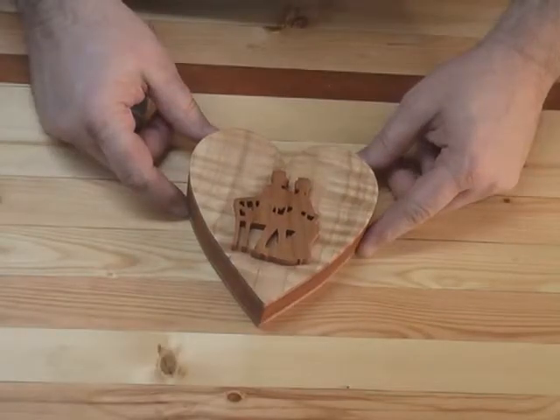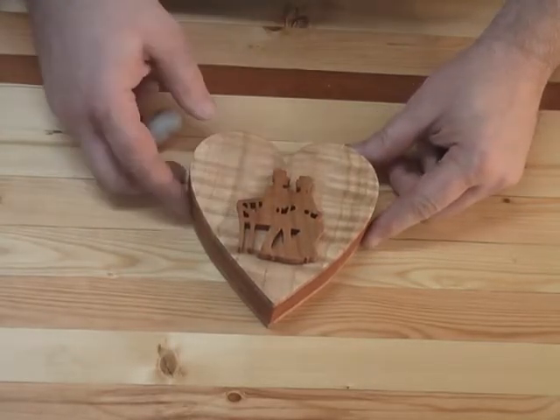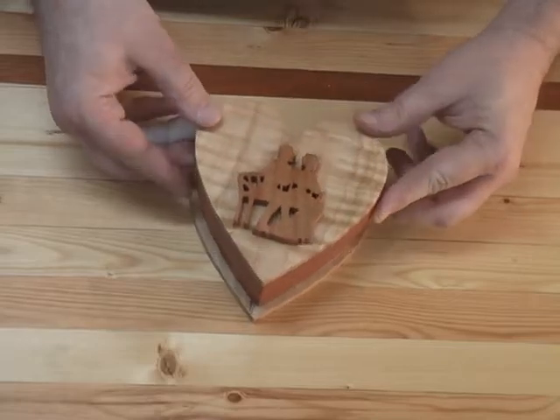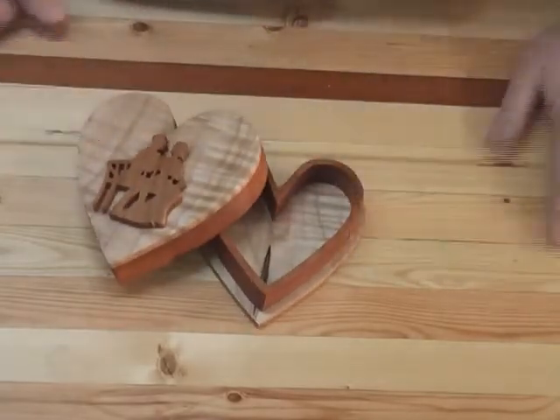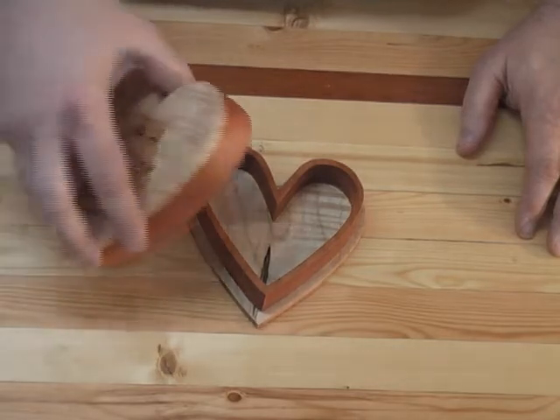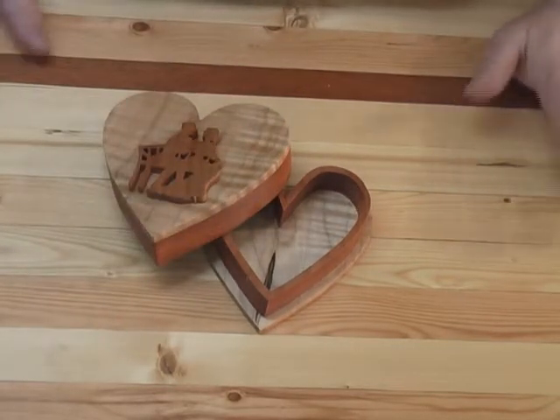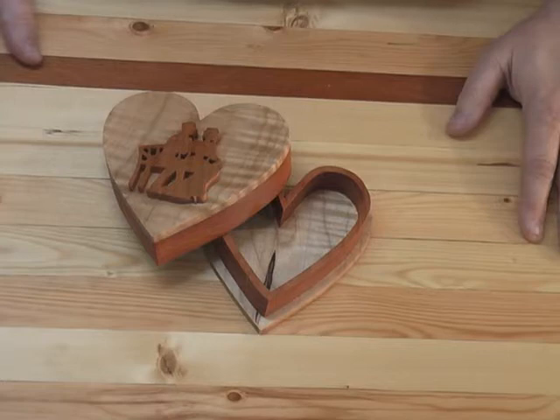Here's a close-up of the project we're going to build tonight. You can see it's just a small heart-shaped box with a little decoration on top. It's simply a two-piece construction with inner and outer walls, and I'll show you the techniques for cutting this box, including some stack cutting to make everything go a little quicker.